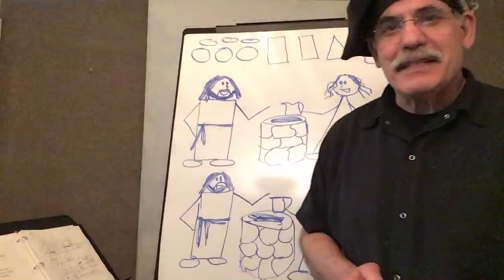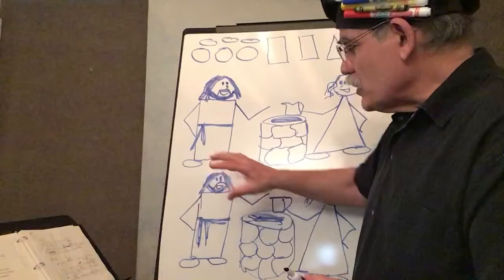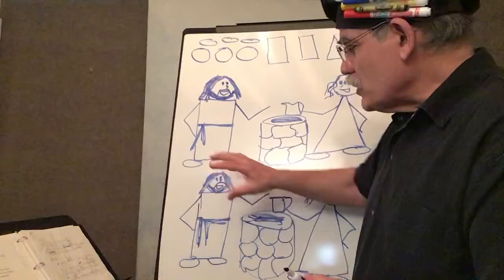I hope you like that, boys and girls, and I hope you'll be able to tell a story. Remember, you don't have to put everything in one square. You can put parts of it — a close-up of Jesus talking, just little details. It doesn't have to be big and fancy, just very simple. Tell the story. Great to see you. God bless you, and praise God.